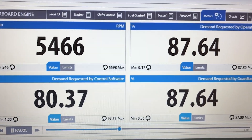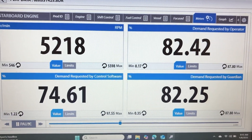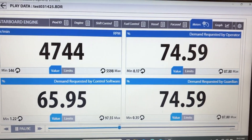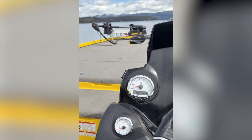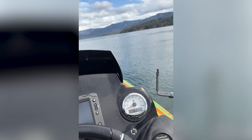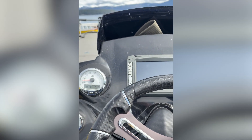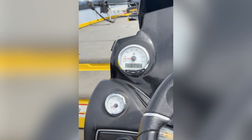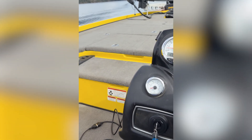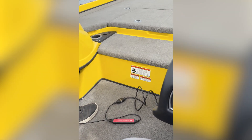I'm not hitting 100% — my RPMs didn't even come close to 6,200. So what I ended up doing is going back to the shop. Here we are out on Hayden Lake, second round. Did some changes to the throttle — it's got a hot foot in it, so I had to change some of the settings when we went from the OptiMax to the 250 Pro XS four-stroke. Changed some throttle settings, so now we should be able to hit 100% on our recording.